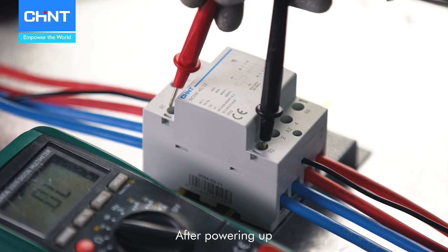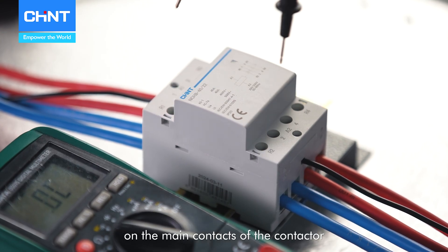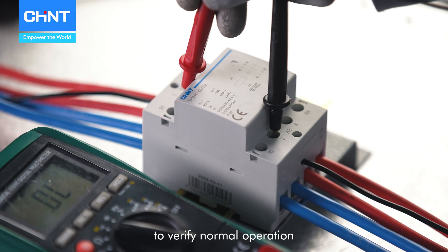After powering up, use a multimeter to conduct a continuity test on the main contacts of the contactor to verify normal operation.